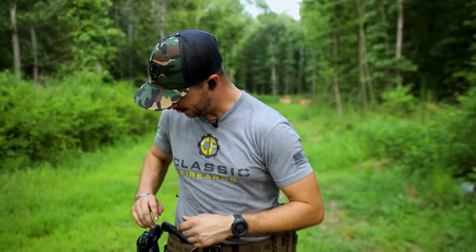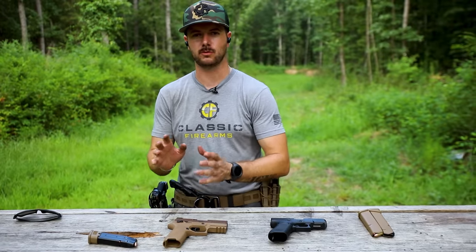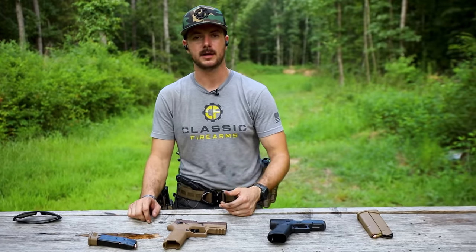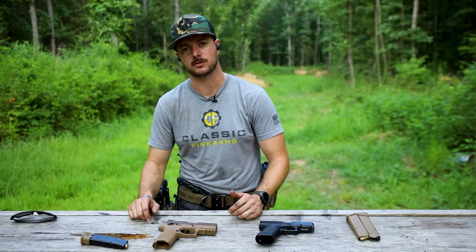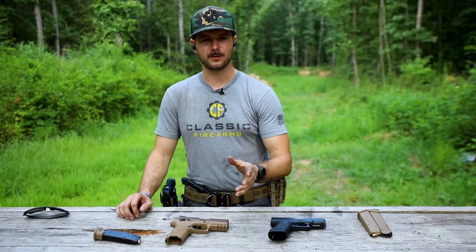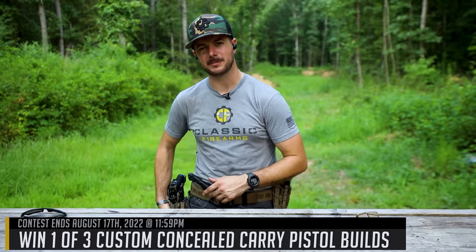Don't forget Alpha Omega holsters — big shout out to those guys. We just recently finished up our concealed carry pistol loadout series, and Alpha Omega provided the holsters for that. They worked out really well, performed just as they should, and I'm a fan. Head on over to ClassicFirearms.com to get your entries in for our current giveaway sponsored by SAR USA and also Alpha Omega. If you're looking for an affordable quality option for an inside the waistband or outside the waistband holster, check out Alpha Omega.